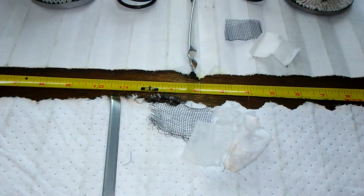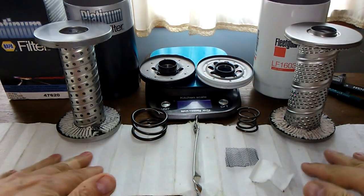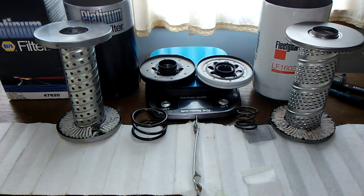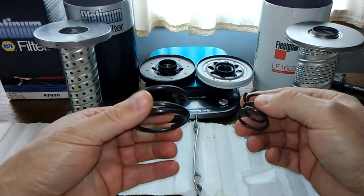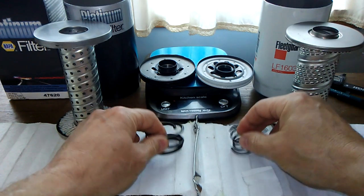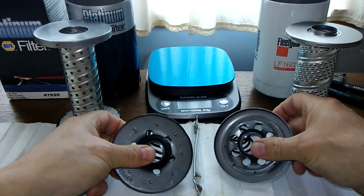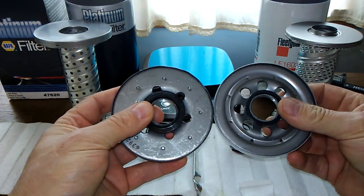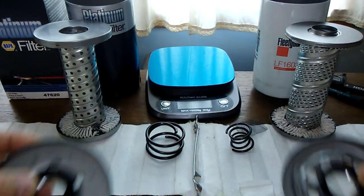The filtration numbers are pretty close, but the NAPA filter has a wire backing that's never going to tear on you. And the springs — look at the size difference — that's a humongous spring, never seen something like that. The base plates are pretty identical except the Fleetguard's got more holes, so you'd get more oil flow I would guess.